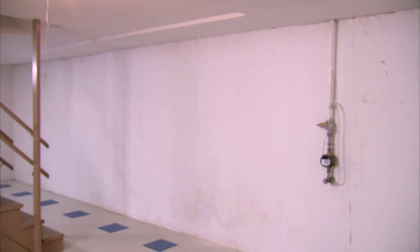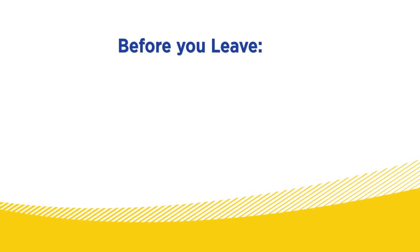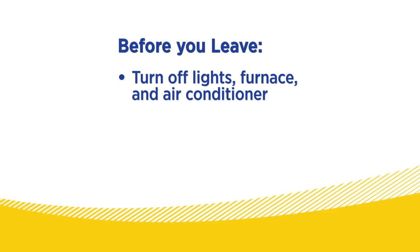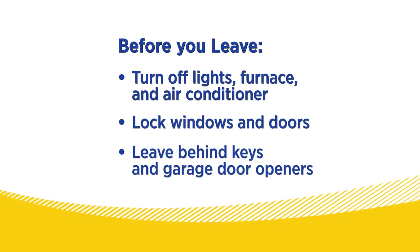Finally, before the driver leaves your home, do one last check for anything that may have been left behind. Be sure to check attics, storage sheds, and basements too. Once that's done, check to make sure you've turned off the lights, the furnace, and the air conditioner. Confirm the windows and doors are locked, and that you've left old keys and garage door openers for the new occupants.